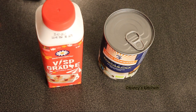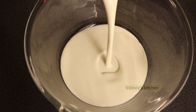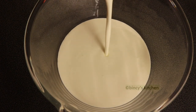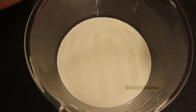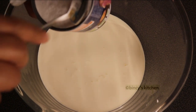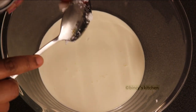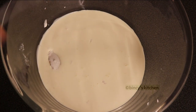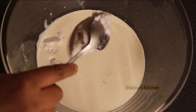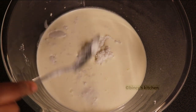Then we add whipping cream — it is 100 ml. We add the thengapal and keep it in the fridge. We add 3 to 4 tablespoons of thengapal. We add the thengapal for the flavor of the coconut and also add the tender coconut.